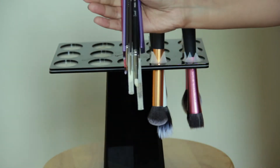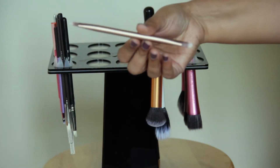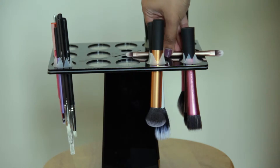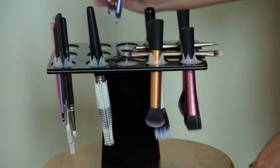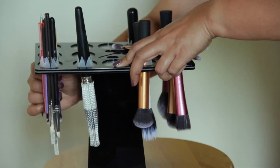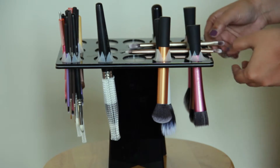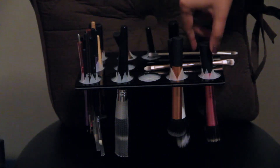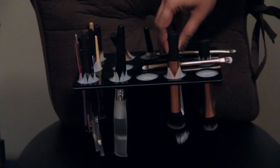For smaller brushes like the eye brushes, I just put them in a bunch and then push them through the brush tree. For double-sided brushes, I just lay them flat on top of the brush tree. Once the brushes are dry, I just pull them out like so and they're ready to be used.